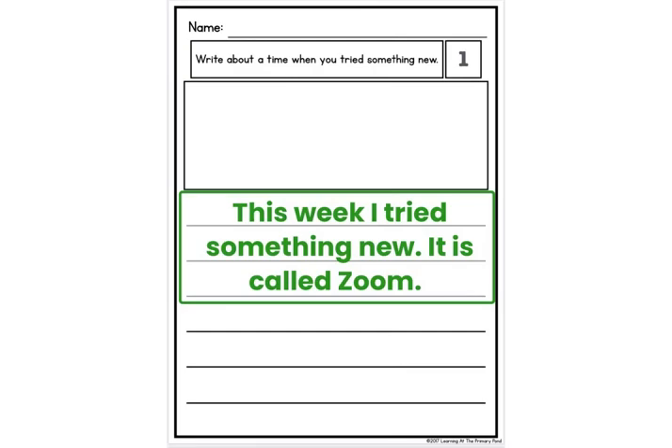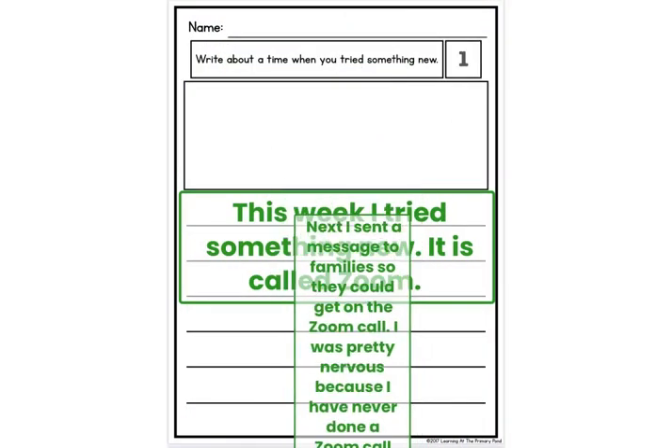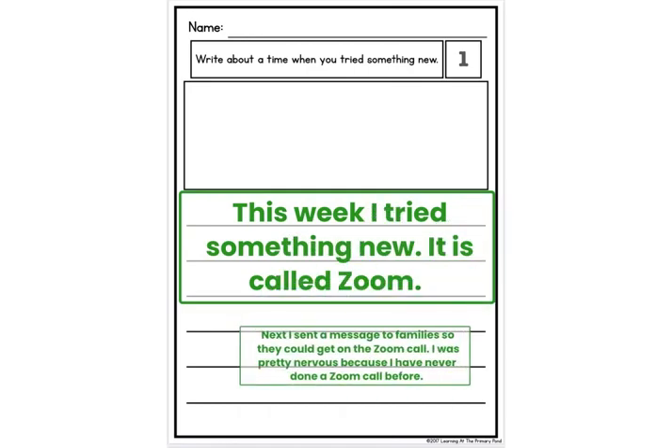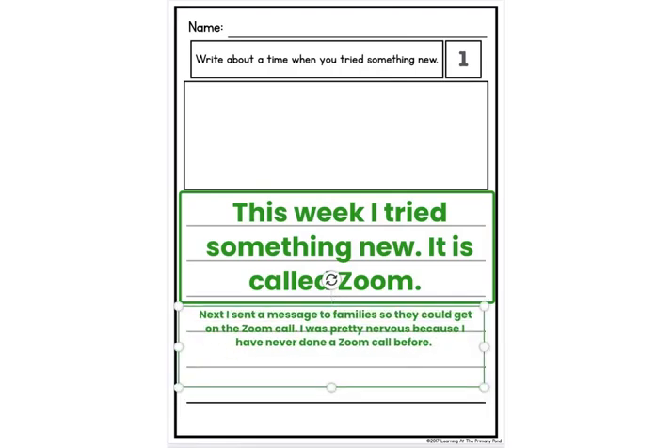I'm going to click that little keyboard at the bottom so it goes down. Now I'm going to make that box — let's see — there we go. I'm going to move it down like this. It's not my introduction sentence; it's actually the second and third sentence.